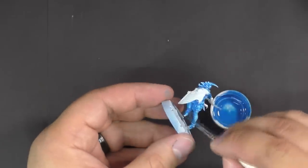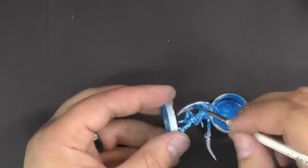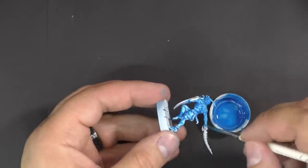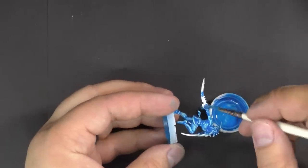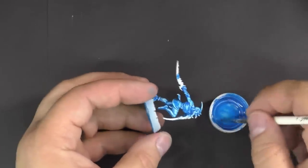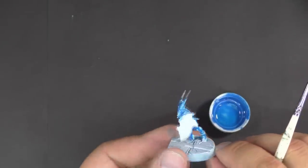You want to put it on pretty thick and then let it run into the crevices. The ratio we used here was one drop of paint to four drops of mixing medium, two drops of flow improver, and two drops of water.